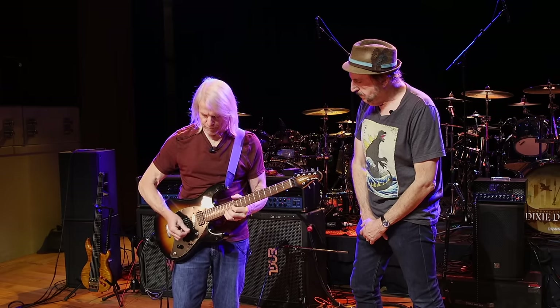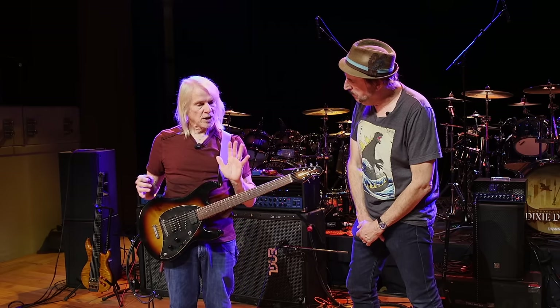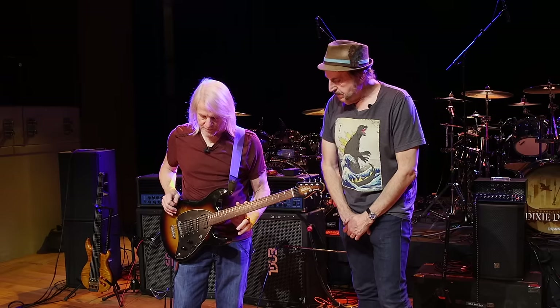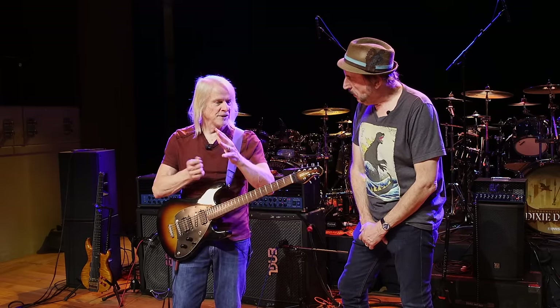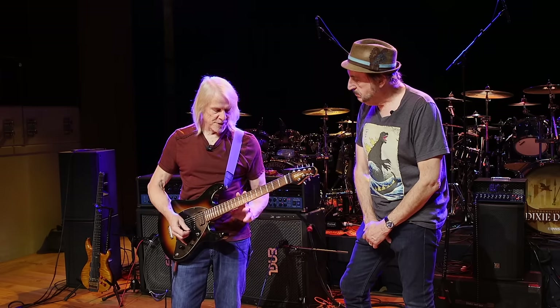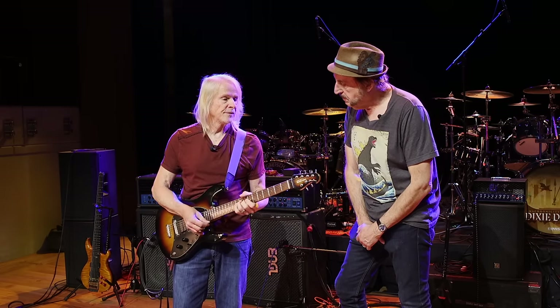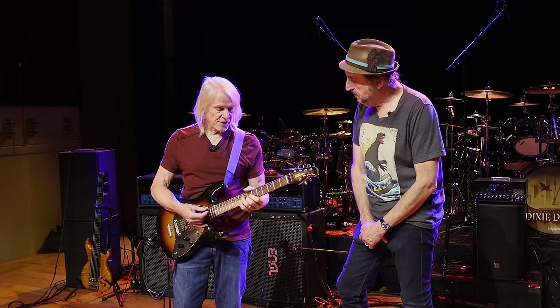The neck pickup is a little bit more clear, not quite as fat as my blue one. Everything — you get some and you take some when you change something on any instrument. I can pick it up and play all night long and do clean stuff. By the way, this is the same setting as the distorted setting.